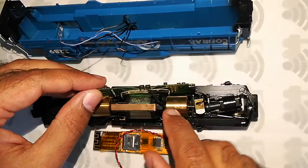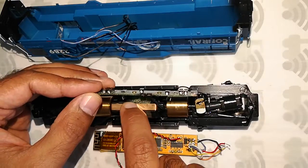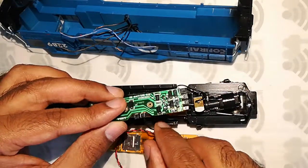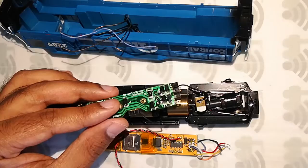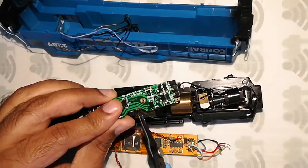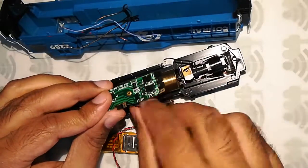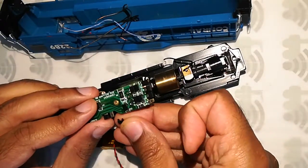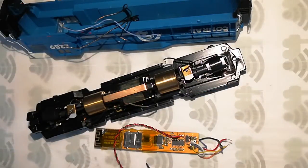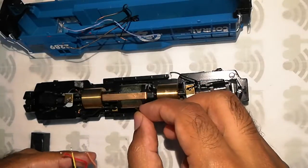You can see it has a connecting clip right below the board, and it goes on top of the motor. This is the bottom of the motor, and I'm just going to take this one out and toss it away.